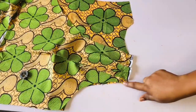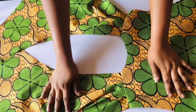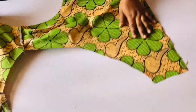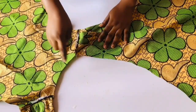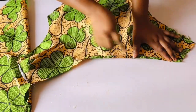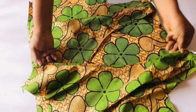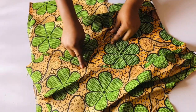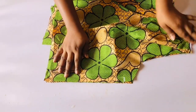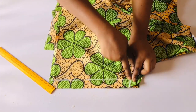Once I'm done pleating it, I'll take it to the sewing machine and sew it with half an inch. I've gone ahead to sew it and this is what we have. After sewing I ironed it — this looks so beautiful; this is the pleat on the shoulder. The next thing is to fold in the front edge of the wrap dress with half an inch, take it to the sewing machine and sew it. Once done folding it, go ahead and fold it, iron it — it's very easy.